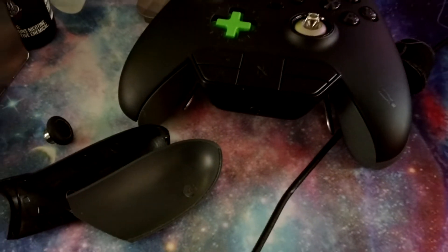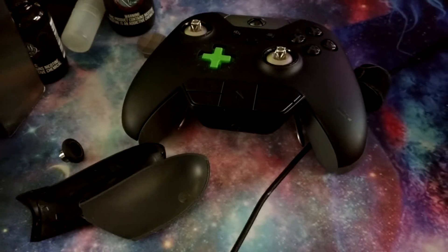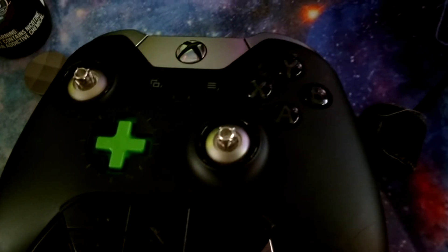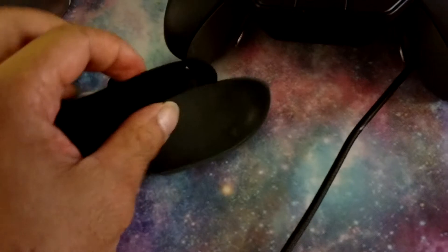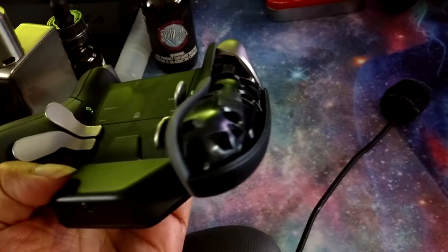That's a lot of money. I hope you guys have better luck than I do with the Elite controller. The controller works great, but the outside of it — I mean, I've taken really good care of it. I clean it all the time, just with white pads, nothing alcohol-based or anything that would dissolve the glue. The other part of the controller is intact; it's just that one side.